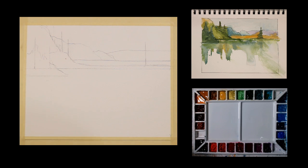I'm working on 140-pound cold-pressed watercolor paper, and I'm working at about a 20-degree angle. Let's go ahead and get started. I'm going to start with a big wash brush.